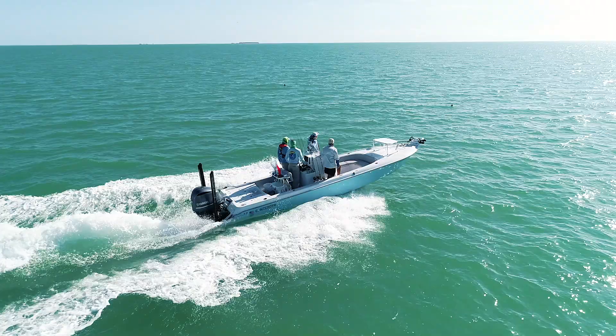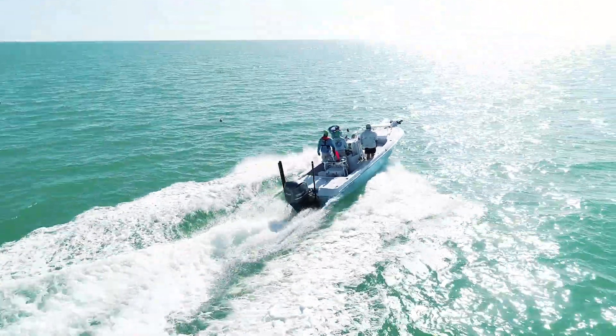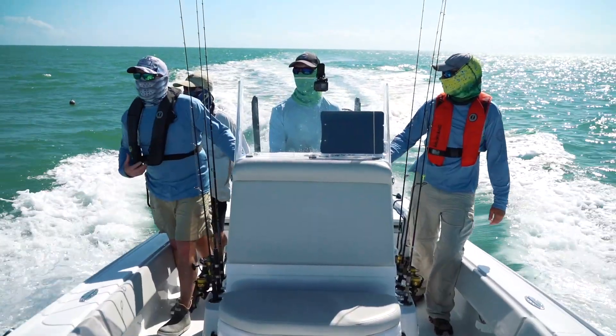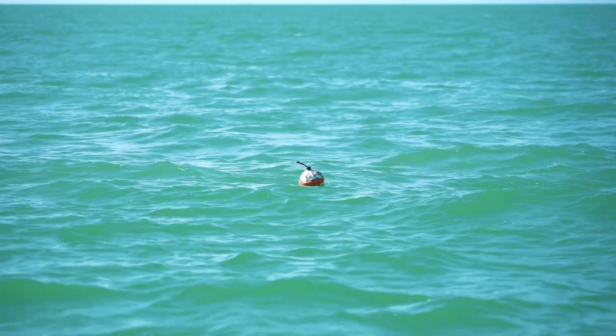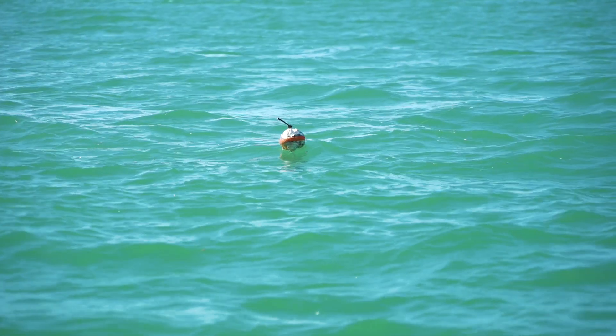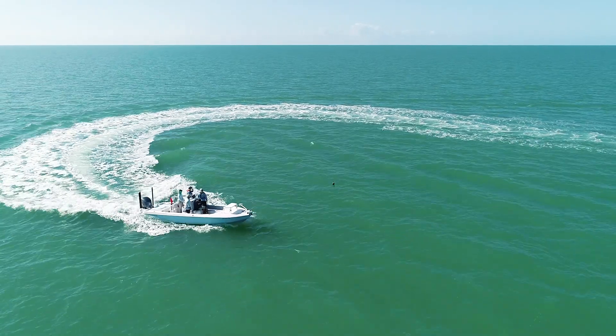We're out here in the Gulf of Mexico right on the edge of Everglades National Park, running some crab and lobster pot lines. We kind of just run the boat slowly and stay just off the buoys and look for fish. You'll actually see the fish floating behind the buoy, then we can go by, stop, spin around, and pitch a shrimp to them.